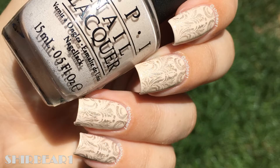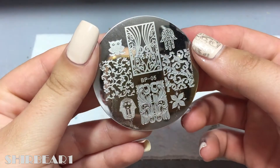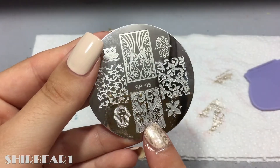Hi everyone! Today I'll be showing you how to do this quick and easy nail design that I did in a hurry for my graduation. The stamping plate I'm using is from Born Pretty — you can get 10% off with my code. The design uses gold on top of a nude base.